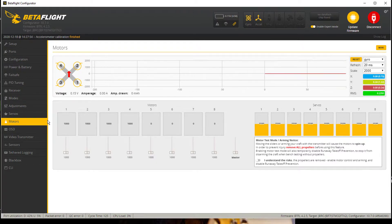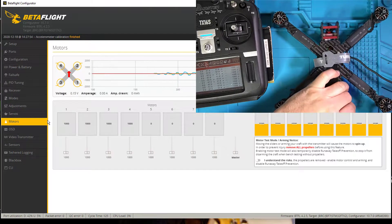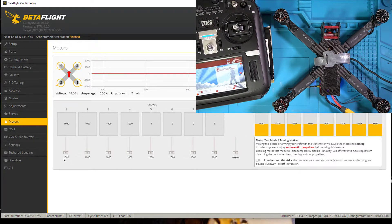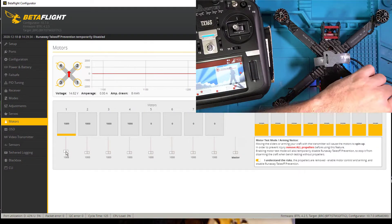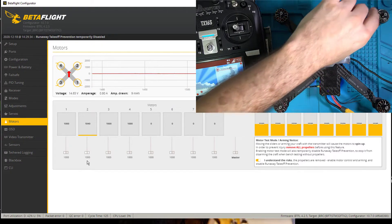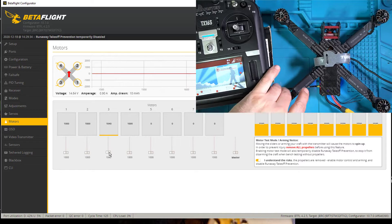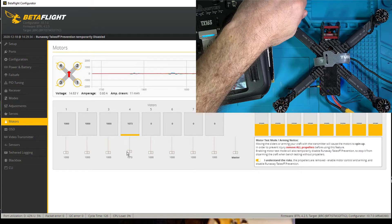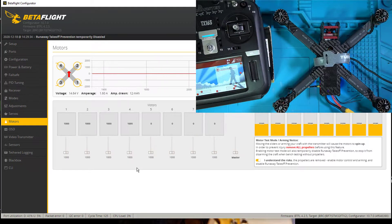Let's check the motors again. Props off, props off, props off, props off. Let's go ahead and plug it in. I'm going to say that I understand — motor one better be going clockwise, and it is. Motor two better be going counterclockwise. Motor three better be down here counterclockwise. And motor four better be up here going clockwise — that's clockwise. So all four motors are working. Everybody's good, and boom, just like that — that's the motors.